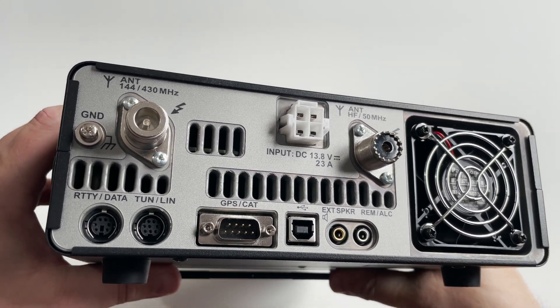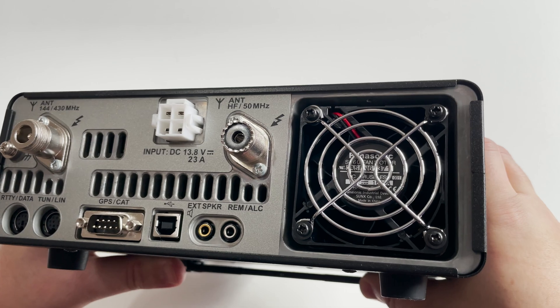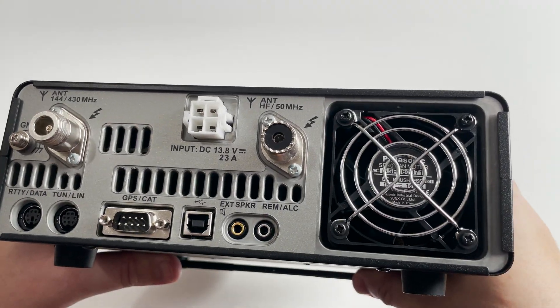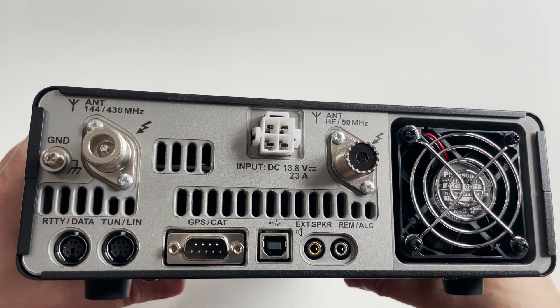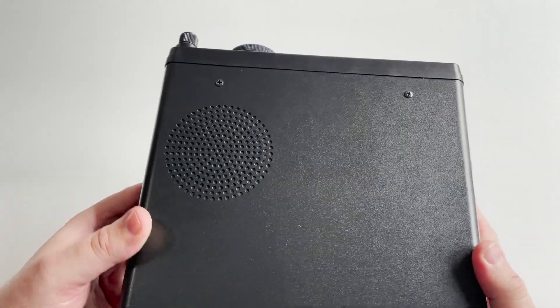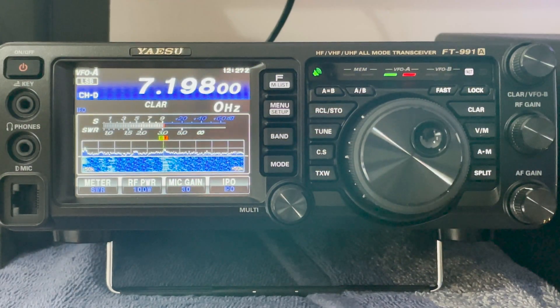On the rear of the FT991A you will find an SO239 socket for your HF and 6m antenna. You'll also find an N-type socket for use with your VHF and UHF antenna. The FT991A has inbuilt USB support, which means once plugged into your computer, a virtual COM port and audio in and out is available. This makes it extremely easy to use digital modes without any extra third-party hardware. Standard Yaesu ports are available for use with external tuners, linear amplifiers and other third-party hardware. Also on the rear we find the DC input socket, which should be connected to a power supply capable of 13.8 volts and 23 amps.